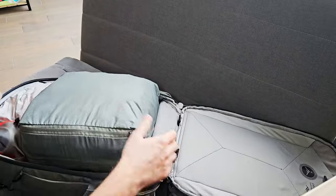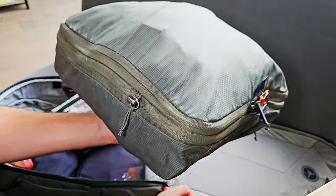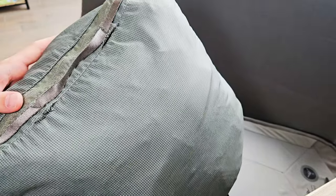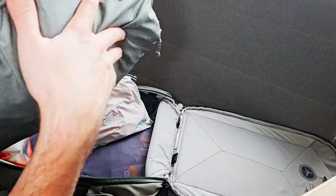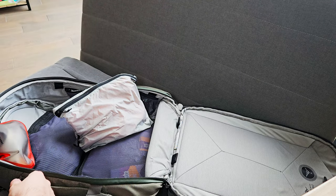Then the main attraction: I have all my clothes — three weeks' worth, including one week for business — fitting inside this packing cube from Peak Design. I'm packing a little light but we'll see. I will also have some clothes on me when I travel.